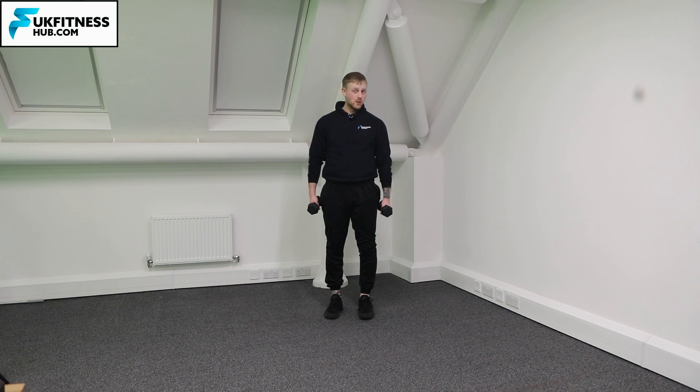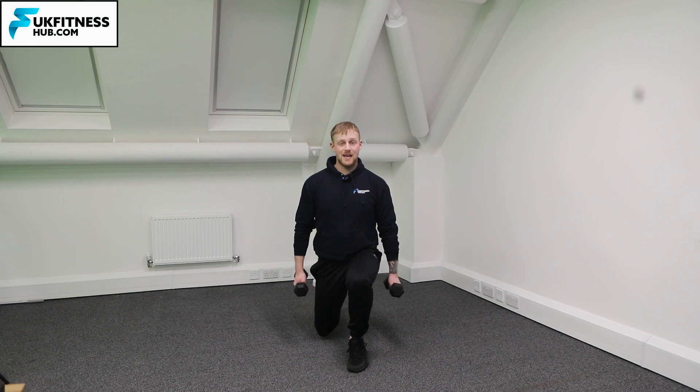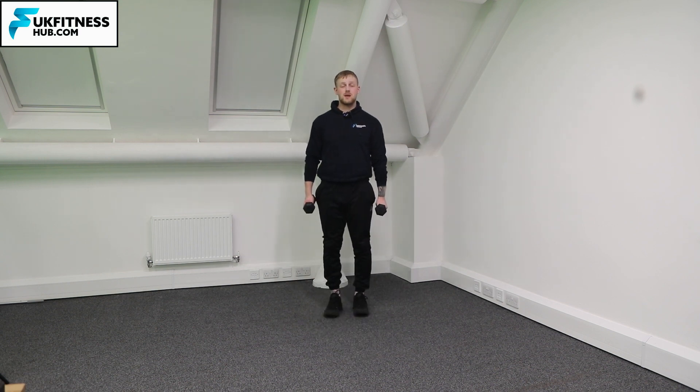For this next one, because I'm alternating, the left foot is going to come forwards. My back leg is going to bend and I bring myself forcefully back into my start position.